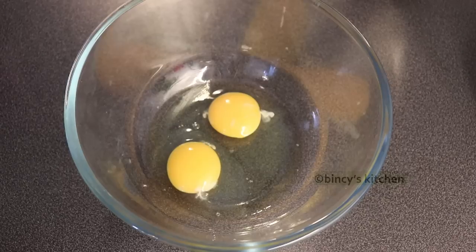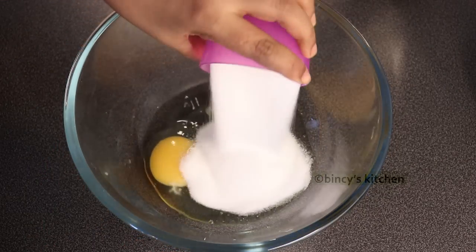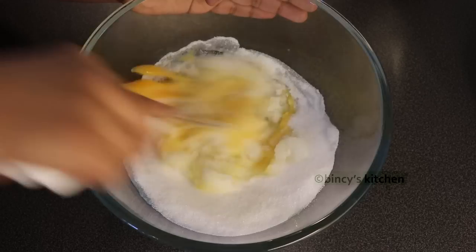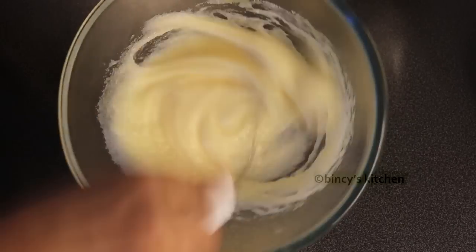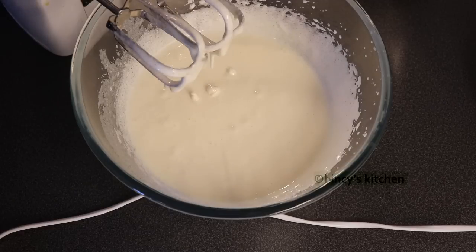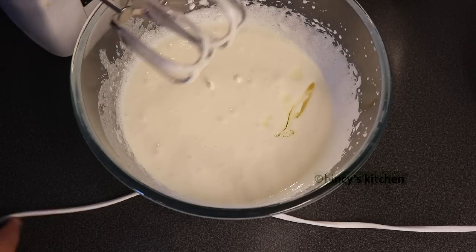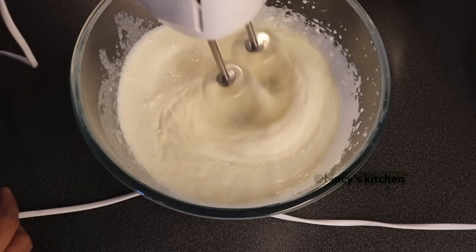Add 2 room temperature eggs to the pan. Add 1 cup of panchasara (sugar). Add a whisk or hand mixer or hand blender. Add 3/4 cup of vegetable oil and mix everything.